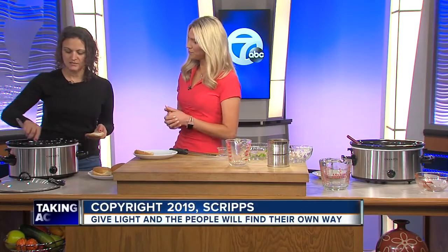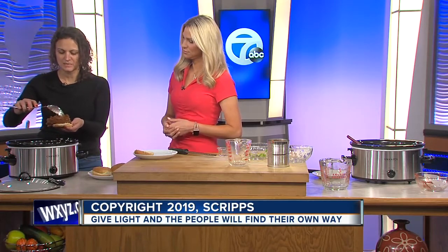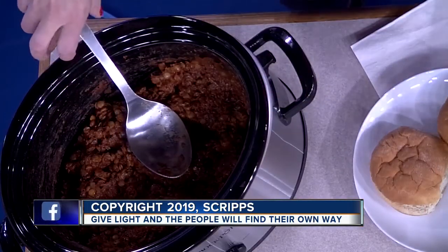You mix it, make sure it's all incorporated, then you leave it. And through the magic of television, we have some here already done. Every month Kirsten does a meatless recipe — you can find it on scenemagazine.com. I can't wait to have this. Thank you so much for joining us. Thanks for watching.